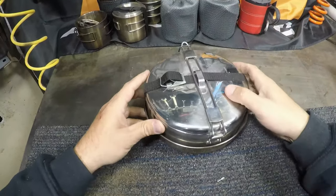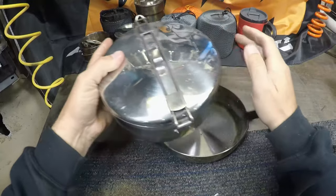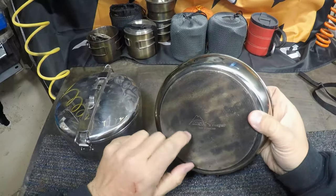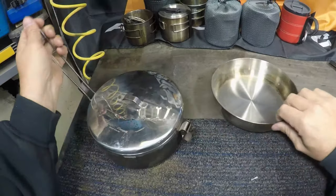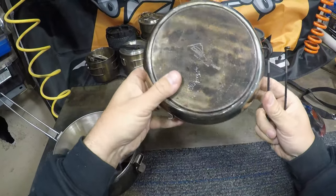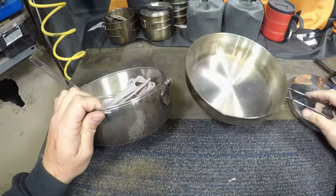The cook set I use with it is this MSR set here. It's pretty complete — it's got a frying pan which is pretty nice for camping. It's not one of those cheap aluminum ones that gets hot in one spot; it's got a kind of thick bottom and the handle comes off. As you can see from the kit, most of the black is on the frying pan — that's what I use the most.